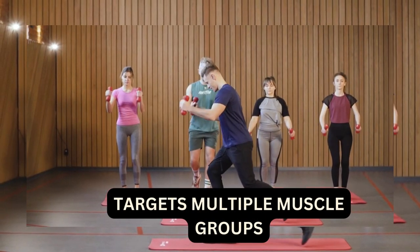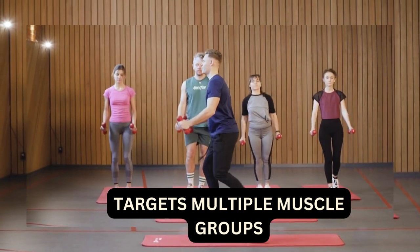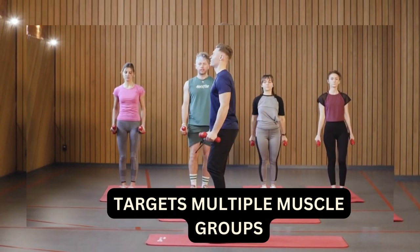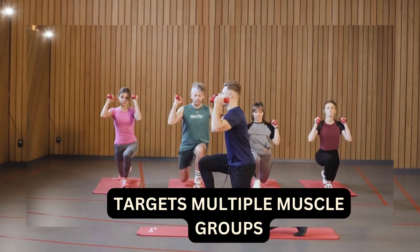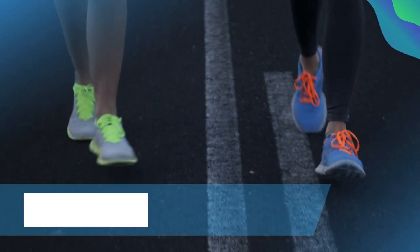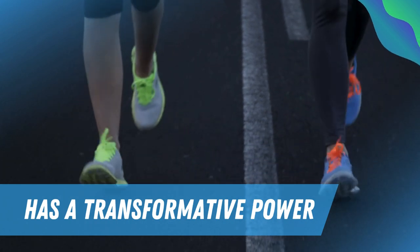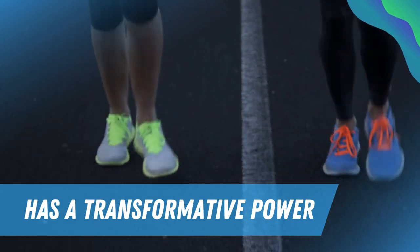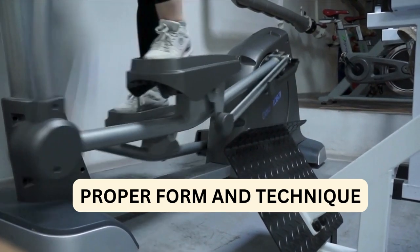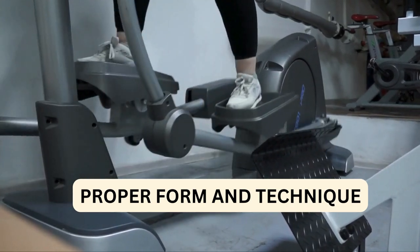Historically used by farmers to carry heavy loads over long distances, farmer walks have evolved into a versatile exercise that targets multiple muscle groups simultaneously. From improving grip strength to enhancing cardiovascular endurance, the benefits of farmer walks are as diverse as they are profound. But don't just take our word for it — we've gathered insights from fitness experts and enthusiasts who swear by the transformative power of farmer walks. Hear first-hand accounts of how incorporating this simple yet effective exercise has changed their lives for the better.